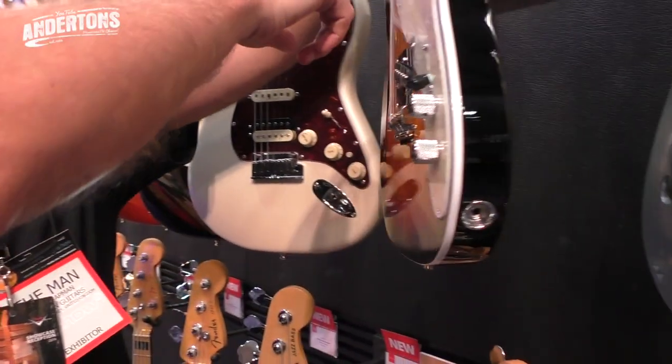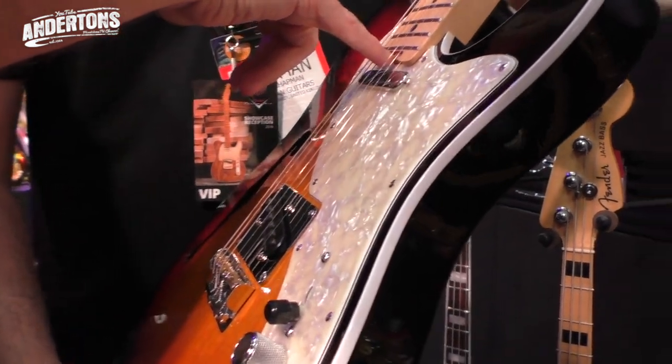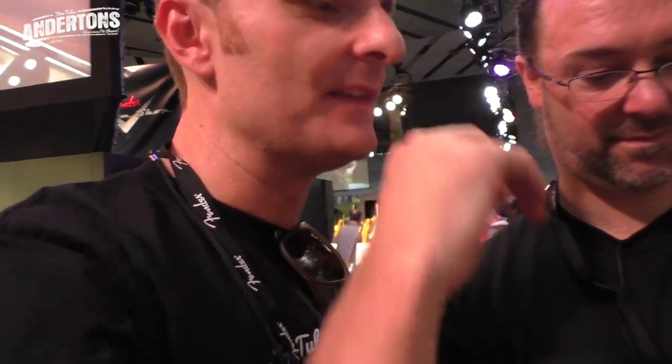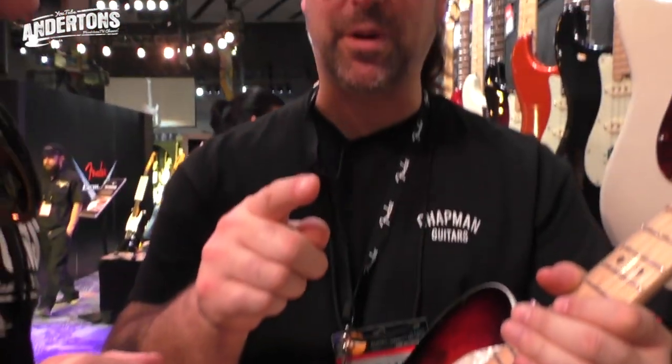Beautiful binding. You've got the locking machine heads still, and the truss rod adjustment at the bottom. This has a brass truss rod adjustment, which of course changes all the tone entirely. In the semi-solid one, it's a little bit lighter than the all-solid one. It looks stunning with the outline. S1 switching as well on here. Some beautiful colours - Sunburst, the metallic blue, the all-natural.